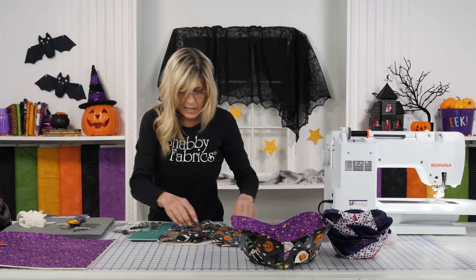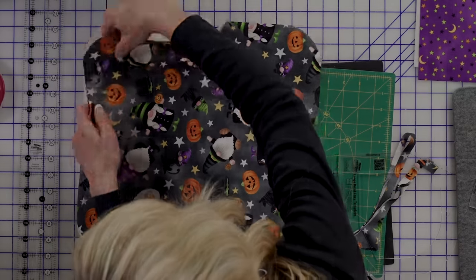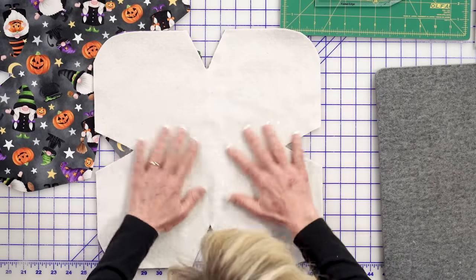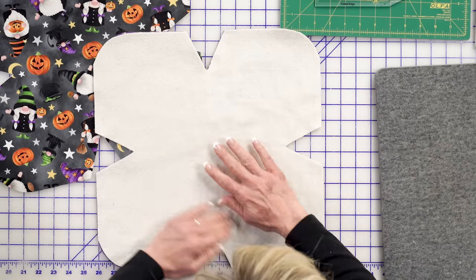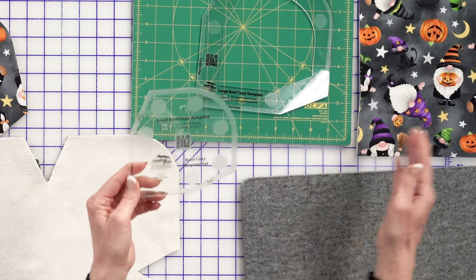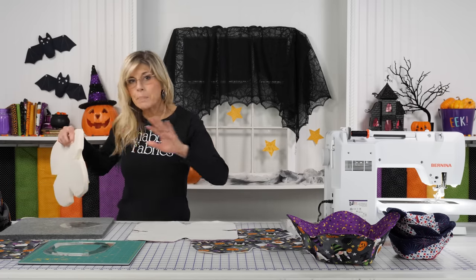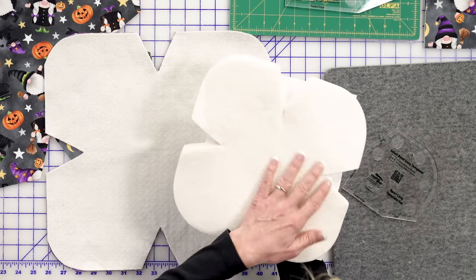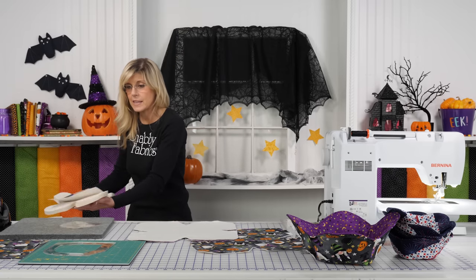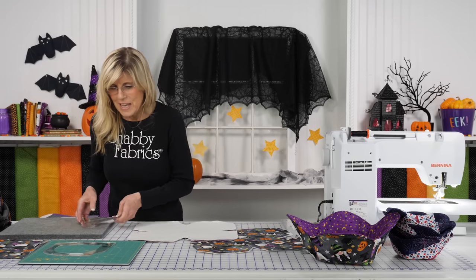You're just going to stack those pieces together. Now I'll cut out my other two pieces. For the small bowl cozy, it's the same steps — just cut your fabrics and batting to 11 inches. Or if you want to skip cutting the batting entirely, we have this lovely pre-cut batting in both large and small sizes. You'd still use the template for your fabric, since of course you choose your own fabric.